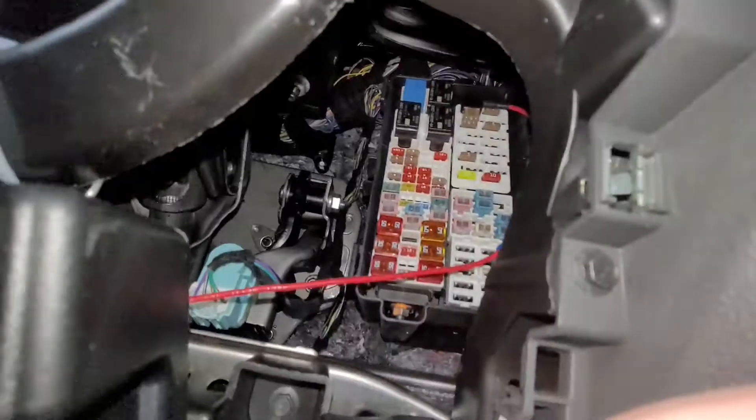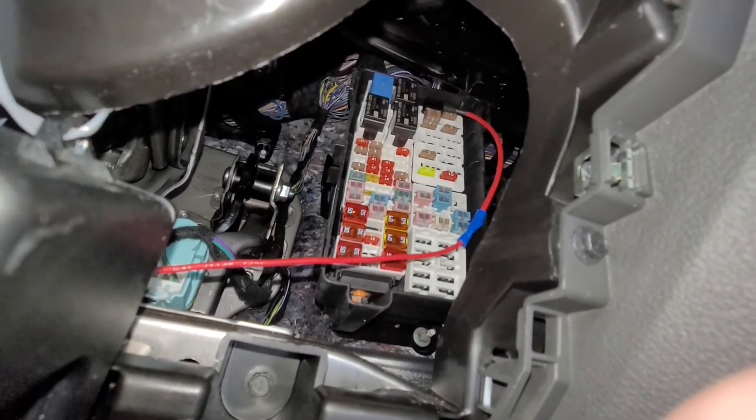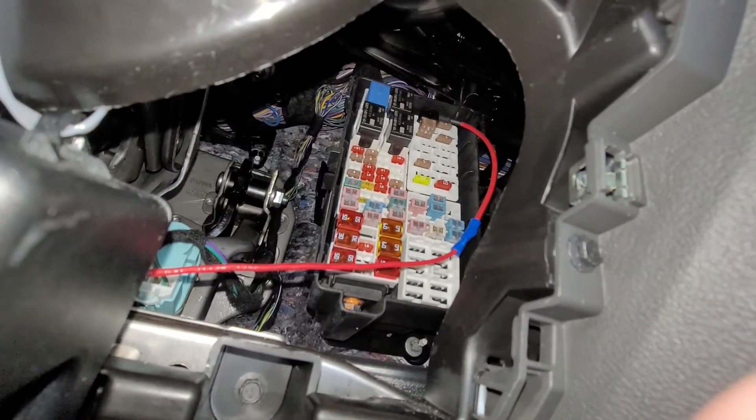I was going to show where we ended up plugging in. We are in slot one, top left. We get a signal for remote start up in that top left.